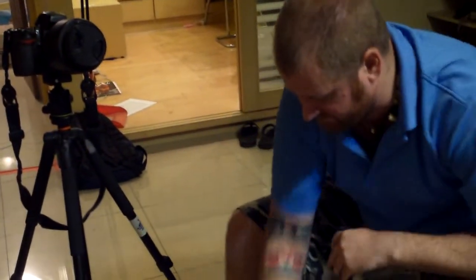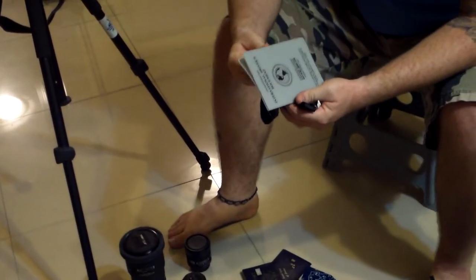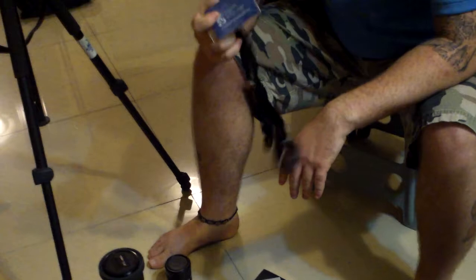As far as identification, I'm going to be bringing two passports with me. If I need to do any driving, I've got my international driver's license, and obviously I'm going to have to bring my press credentials.